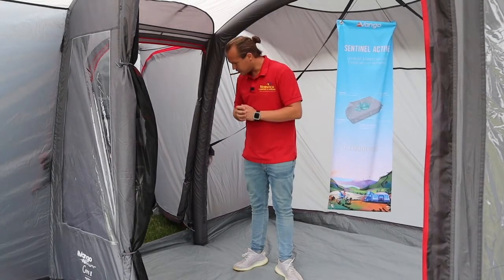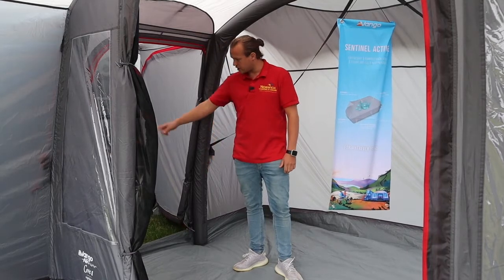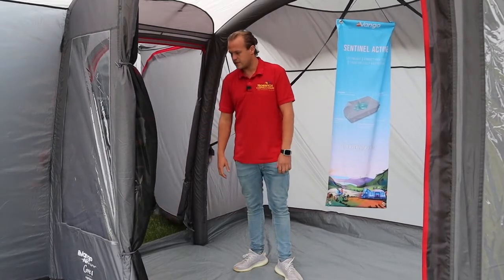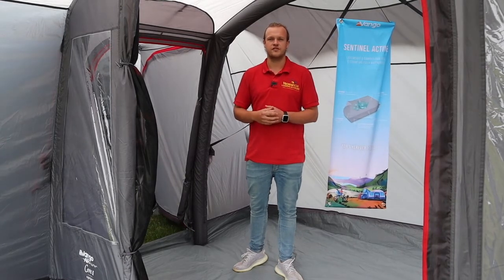There are little toggles at the bottom which drop down so when you're going back to your van you're not tripping over that bit — you can just drop it down. If you've got any more questions or want to see more photos and details, check out our website for more details. Thanks for watching!